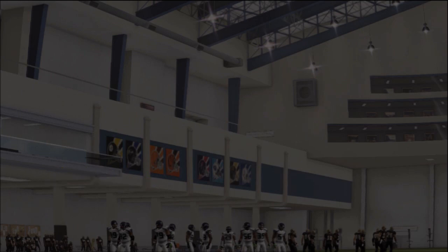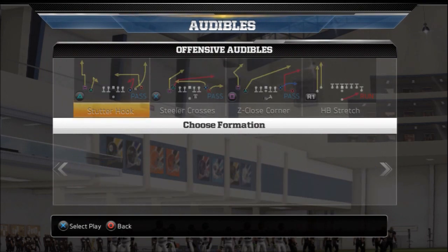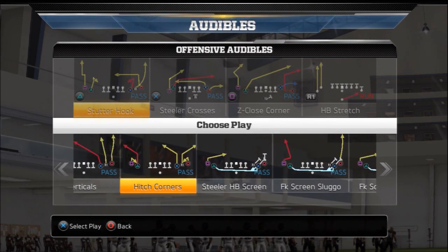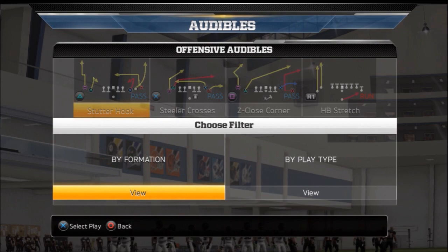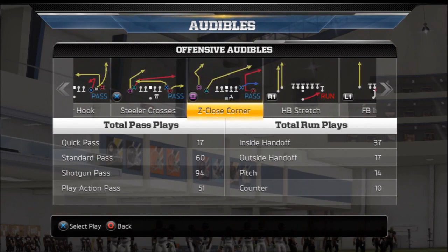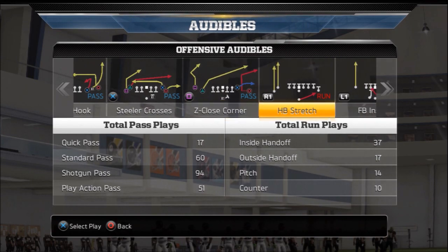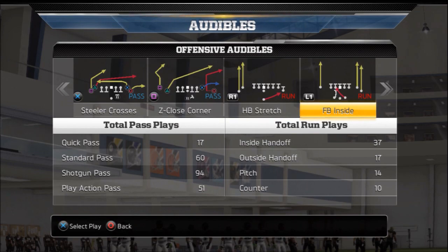Let's go into our offensive audibles. Our first audible is going to be out of the Empty Steeler — it's the Stuttered Hook. Our second audible is going to be from the Gun Snugs Steeler Crosses. Square audible is going to be from the Single Back Pit Doubles in C-Close Corner — really like this play, it's probably one of my favorite goal line or red zone plays. Then we're going with R1 audible which is the Halfback Stretch, and the L1 audible which is the Fullback Inside out of the Split Close, and also the Stretch out of the Single Back Ace Pair Twins Flex.